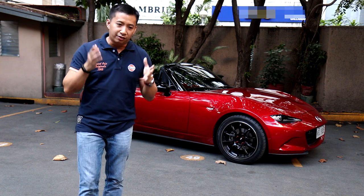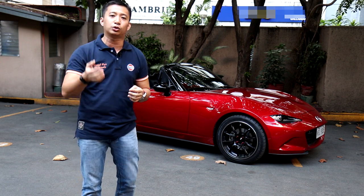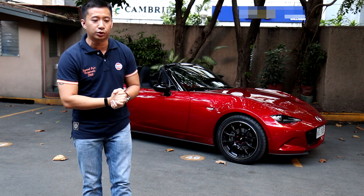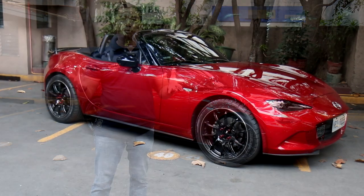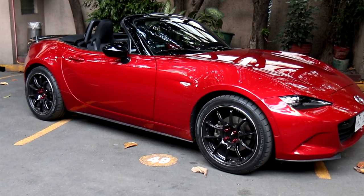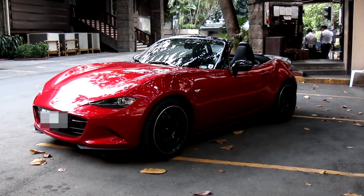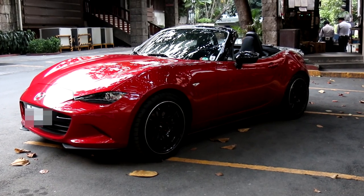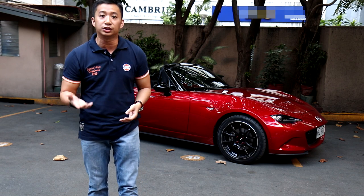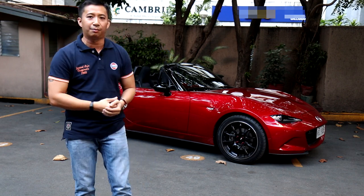First of all, I'd like to express my gratitude and thanks to all of you for subscribing and for continuing to support and like my videos. It's been two years of ownership and in that period I've racked up 11,000 kilometers. Scarlet is not a daily driver — she's more of a weekend warrior. The second year didn't have as many modifications as the first, primarily because I didn't want to go overboard or make it look gaudy. That's never been my intention when modifying my MX-5.